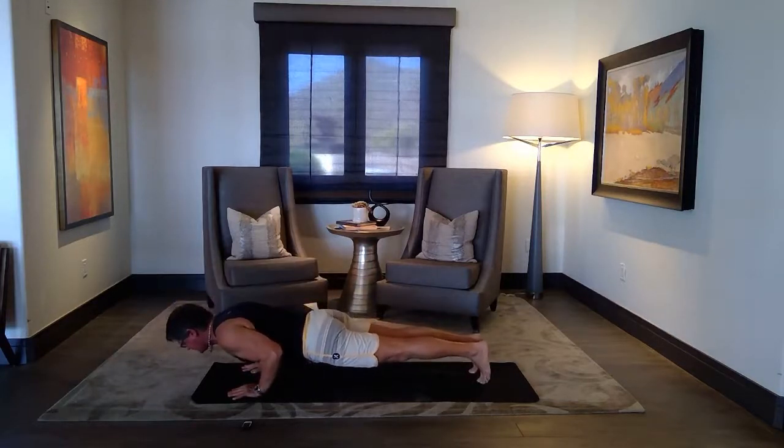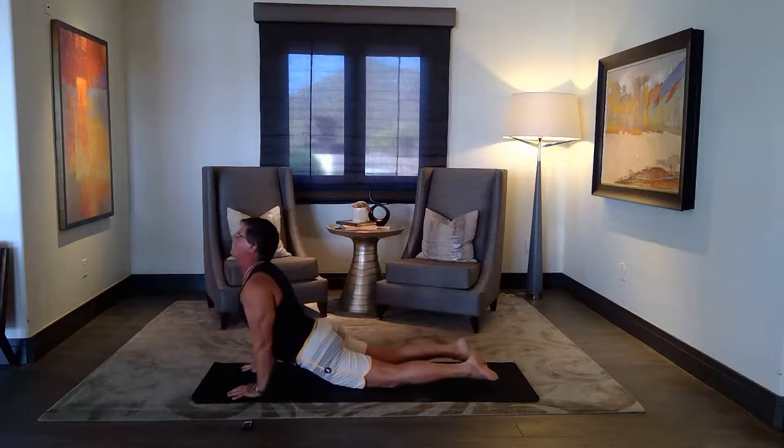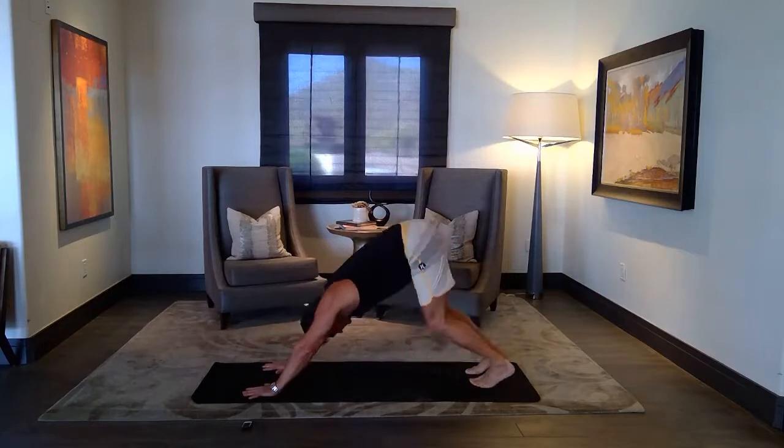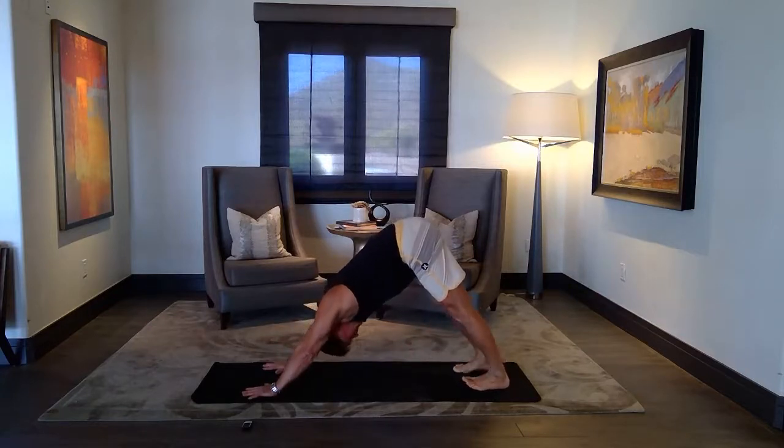Elbows by the sides, go up to cobra or up dog. And then slowly draw your hips back up to down dog. A few breaths.